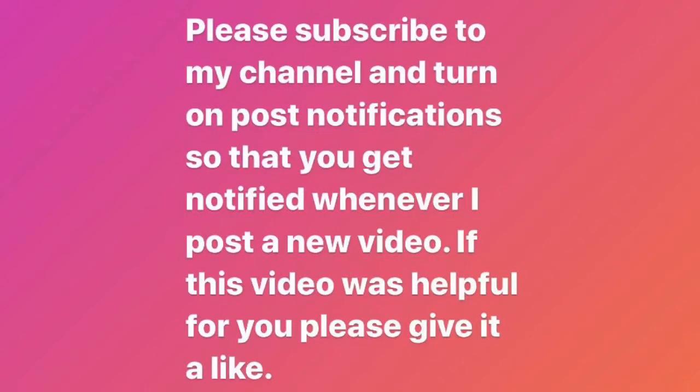And that brings us to the end of this video. Hope you all enjoyed. Please don't forget to subscribe to my channel and turn on those post notifications. If you liked this video please give it a thumbs up, and I'll see you in my next video, bye!